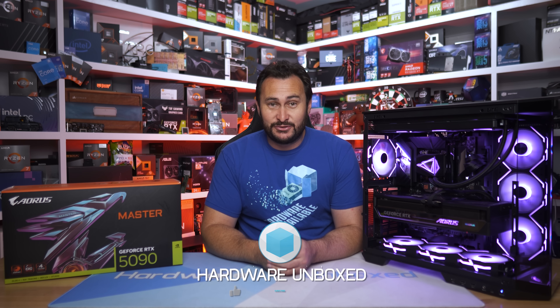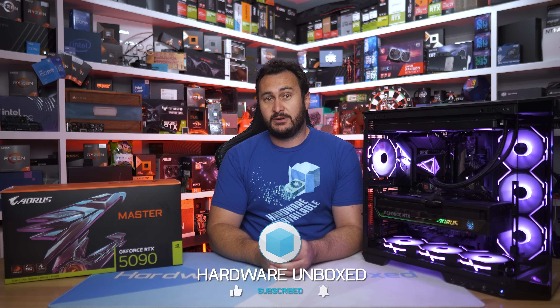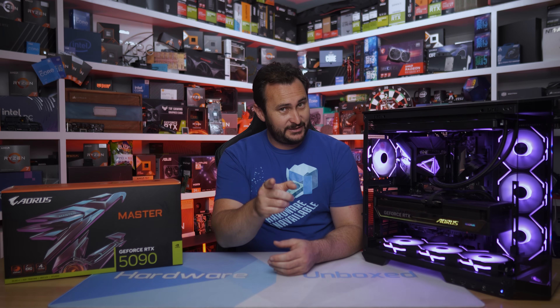If you'd like to get more Hardware Unboxed goodness, we have the Join button or the link to Patreon where you can sign up to get access to our exclusive Discord server. We have behind-the-scenes content, Q&A stuff, and a monthly live stream exclusive for members. Thanks for watching — I'm your host Steve, see you again next time.